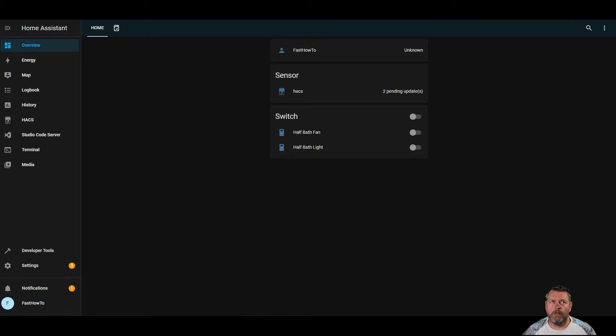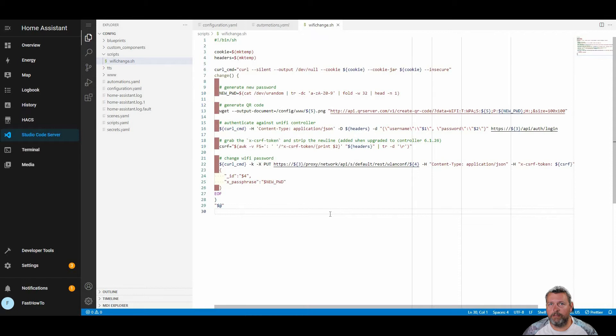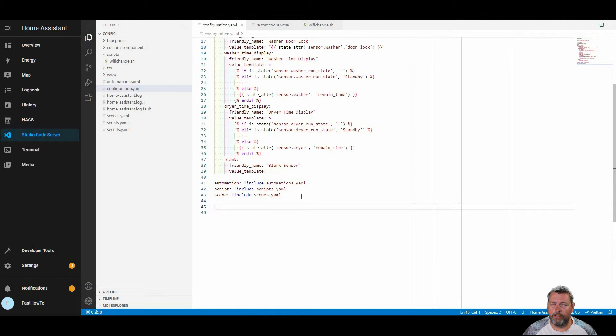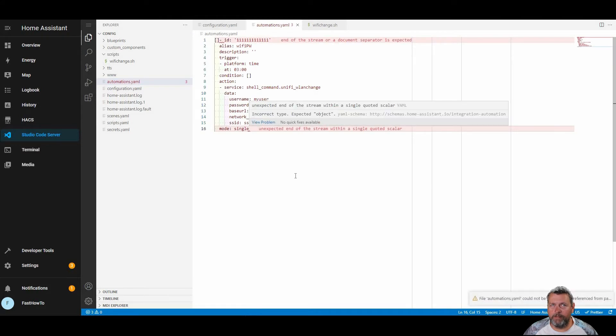Let's dive in and take a look at how to set this up. Head on over to Home Assistant, open Studio Code Server, and we're going to create a new directory called scripts if you don't already have one. Underneath that directory, we'll create a new file and name it wifi-change.sh, and we're going to paste in our script. I'll leave the link to the article with scripts in it in the description below so you don't have to type all that in. After we've got that pasted in, we're going to go over to our configuration.yaml file and define our script and the variables we're going to pass into that script. Once we've got that finished, we'll head on over to automations.yaml and paste in the automation code.